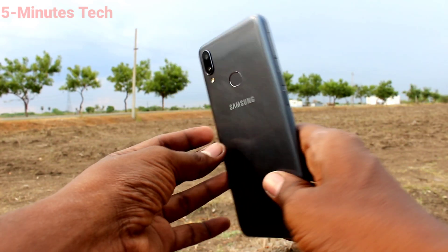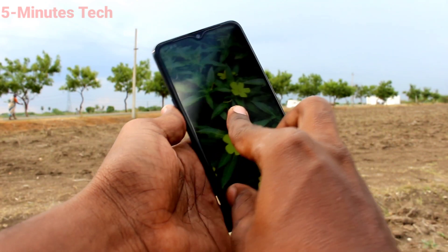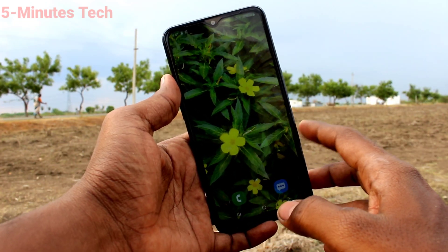Hi friends, this is Fiam's TechieTube channel. Here is the Samsung Galaxy M01s smartphone. In this video, you will learn how you can hide the notch display on your Samsung Galaxy M01s.